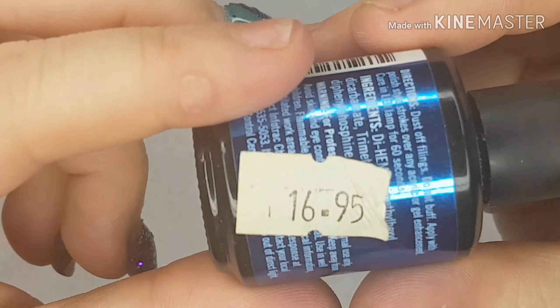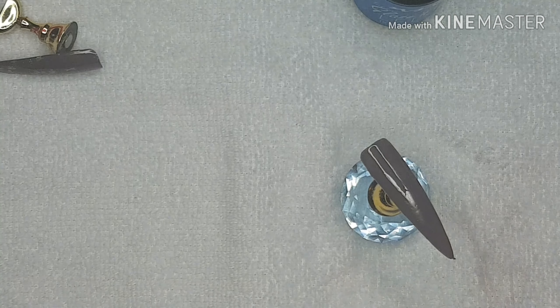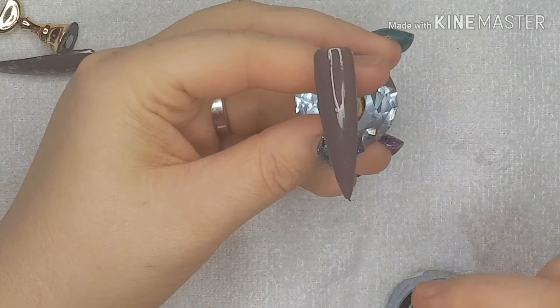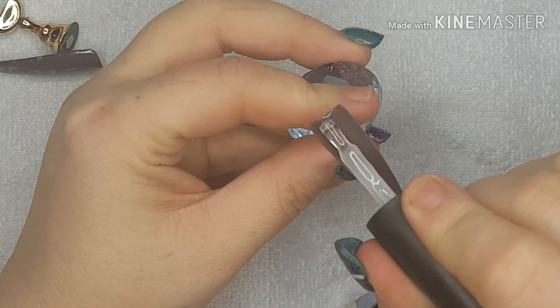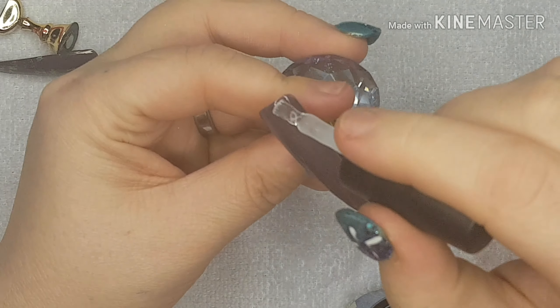£16.95 — blimey, that's a lot for some top coat! Okay, so I'm going to put a thin coat of top coat on.